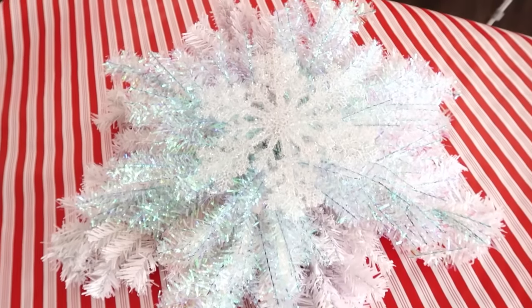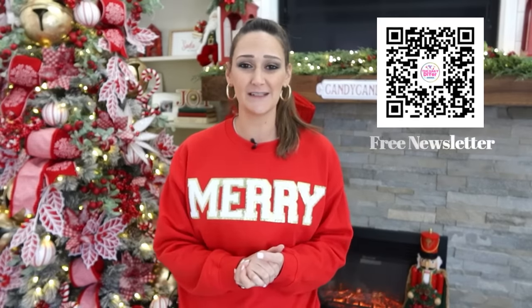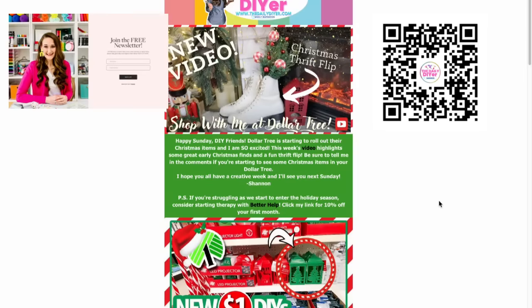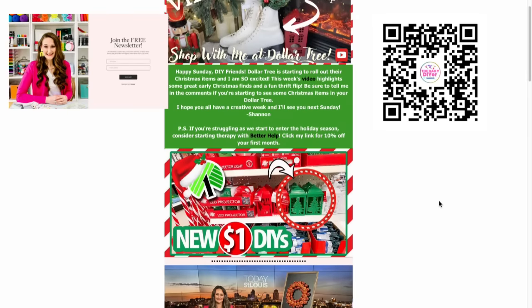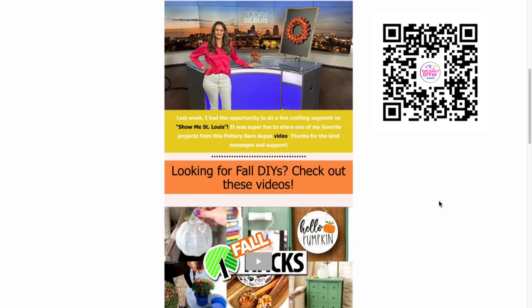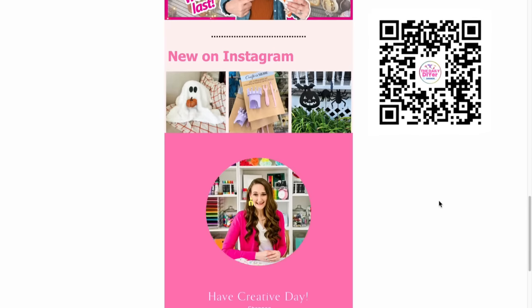Let me know in the comments below — do you prefer the snowflake centerpiece or the bow centerpiece on these wreaths? I think they're both equally cute, just totally different looks. Also, I want to mention my free newsletter — if you're not getting YouTube notifications when new videos drop, scan the QR code or click the link in the description. It's released just once a week with all the new info, completely free.